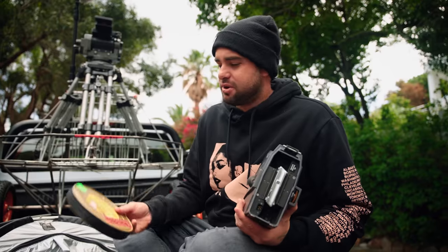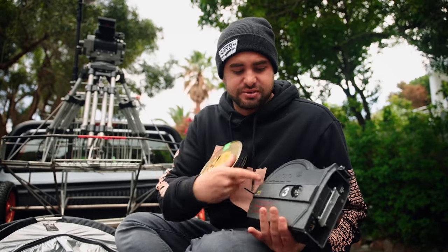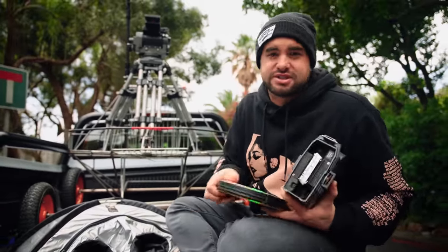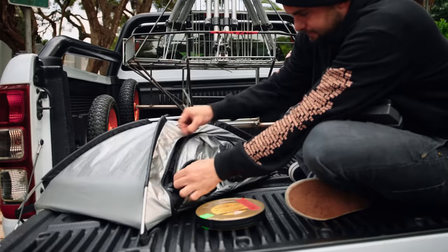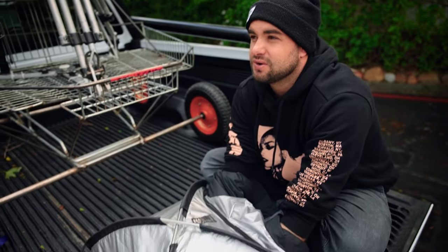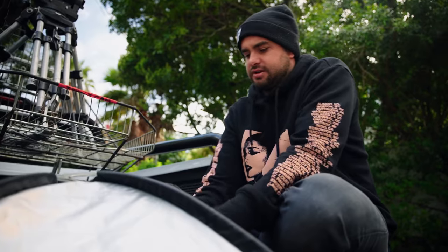Okay, this is a scary part. I've got to load this film stock into the magazine in this loading bag. This is not usually the environment one would do this in and it's very bright. I think I got it and my magazine.